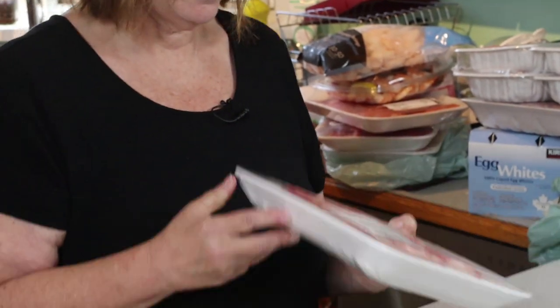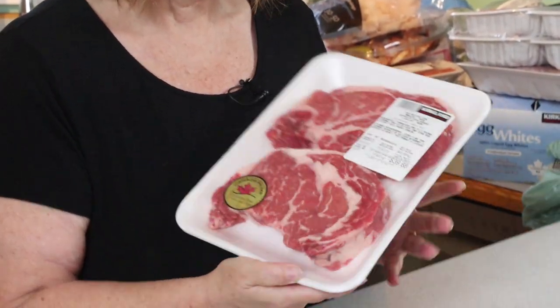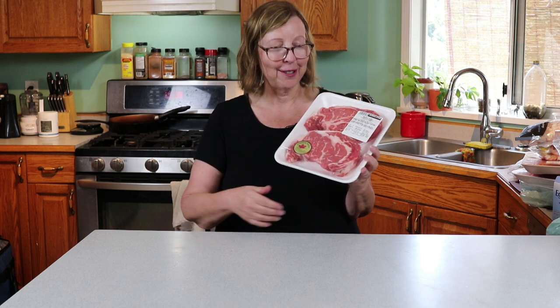And for my treat day, when I get to have whatever I want — ribeye steaks with as much fat as I could find. That should be delicious. That will save me — I'll have something to look forward to.